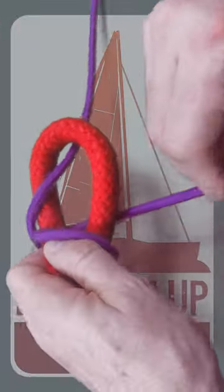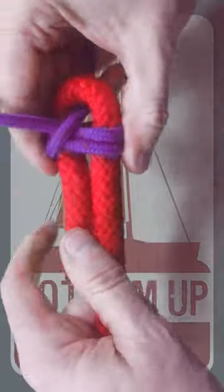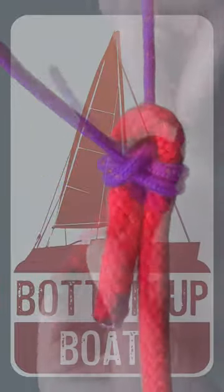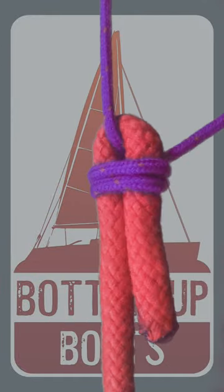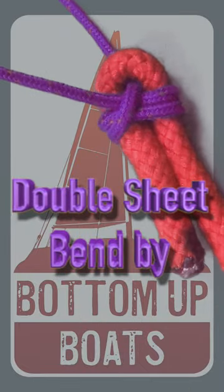Then wrap around the two parts of the bight, under itself, and around again. Tease it up to the end of the bight and pull it tight — and there you have it: the double sheet bend.